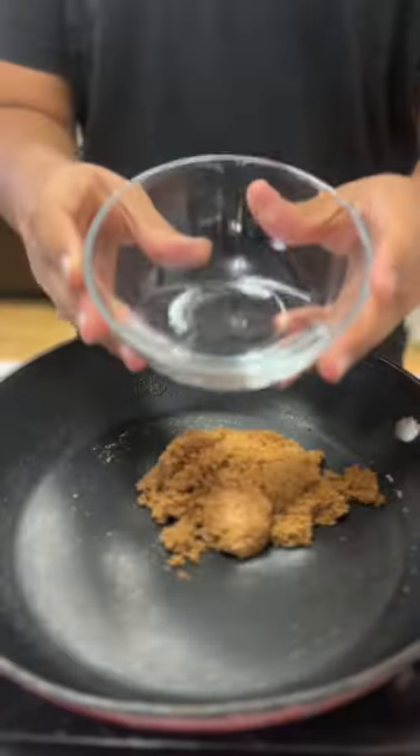This is how to make Oreo bubble tea at home. Add 1/4 cup of brown sugar to a pan and 1/3 cup water.